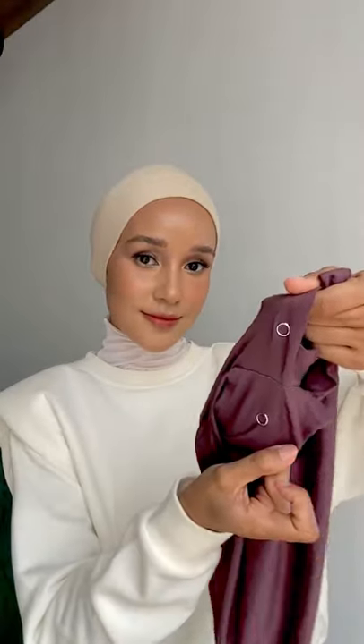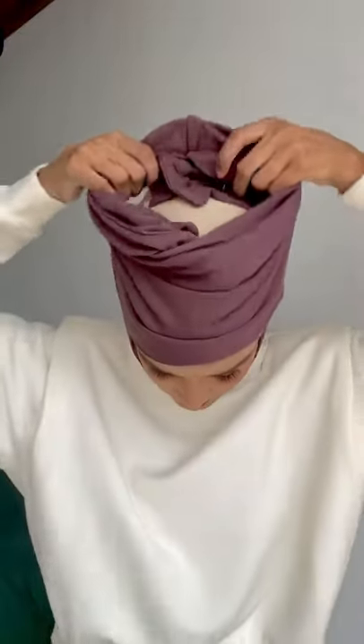Hi everyone, I am very happy to introduce to you this inner from Vaiti Tadoko. It is a clip back inner. One of the best things about this inner is it has a chin cover which can also function to hold your inner in place, so it doesn't easily move.